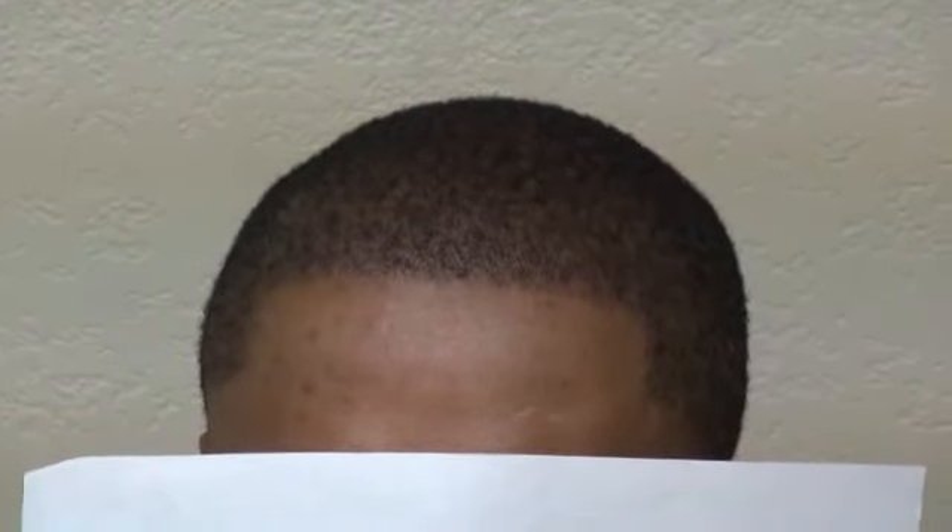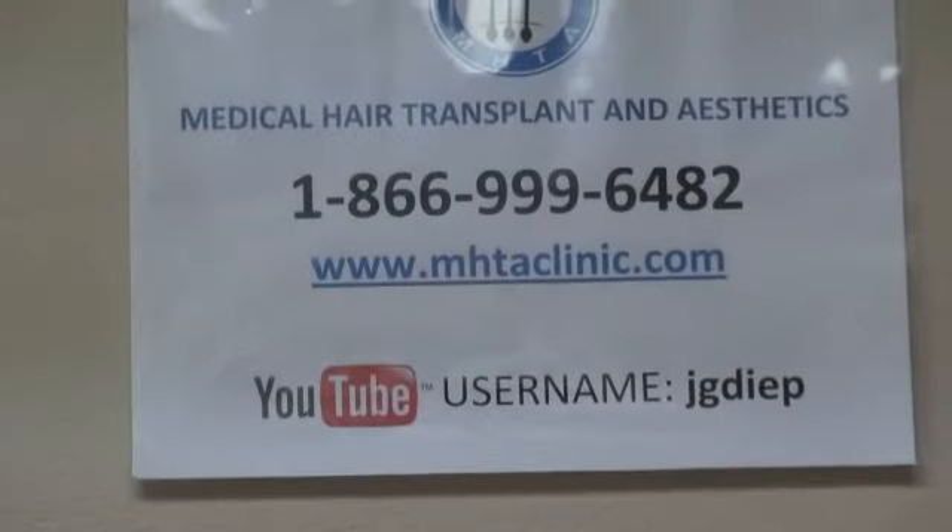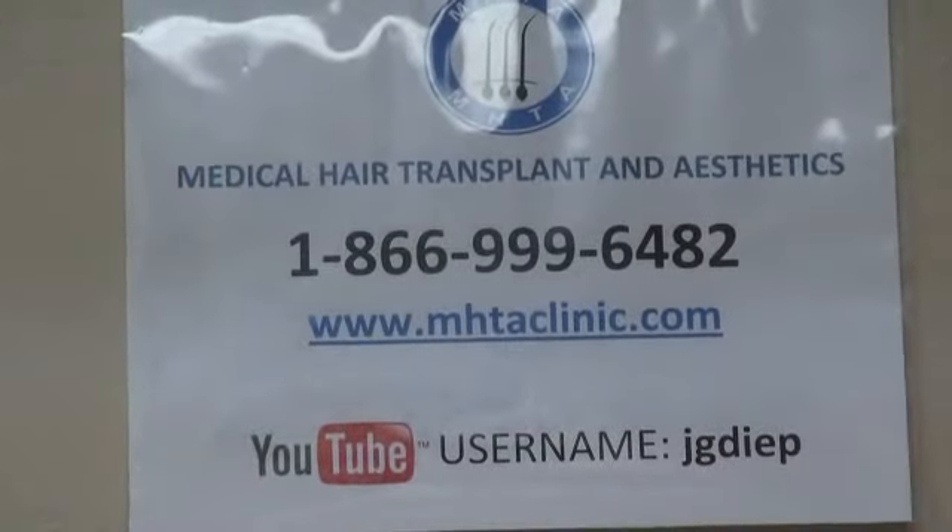For more information, you can go to my website at www.mhtaclaner.com to see before and after photos.